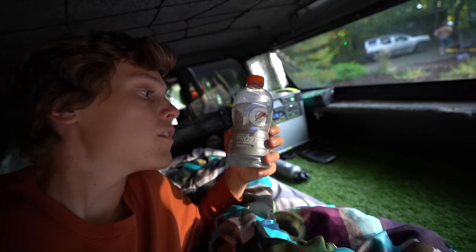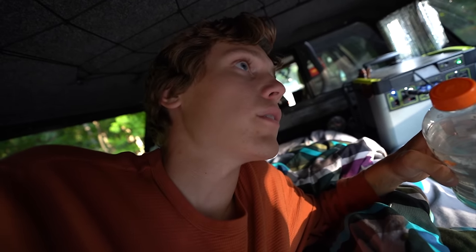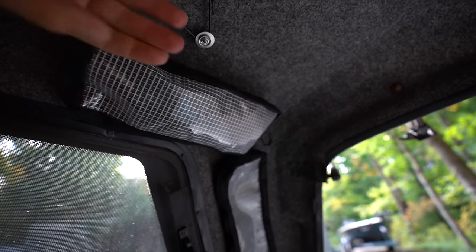This is my best modification ever — having spare Gatorade bottles back here. You never know when you're going to need to take a leak in the middle of the night. I've got more Velcro pouches here that are just holding the straps for my awning, and another open pouch that I haven't figured out what to use for yet.